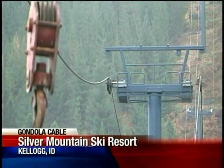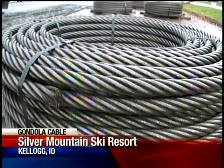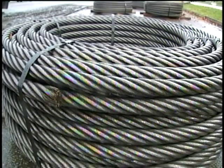If you're Silver Mountain and you have the longest gondola cable in the world, every few years you have to change that gondola cable. They've been monitoring the gradual wear in the cable and it was decided that it was a good time to change it.